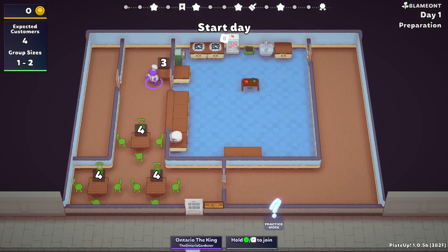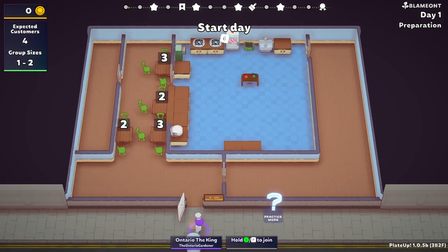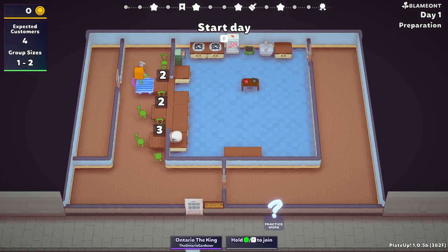Hello everyone and welcome back to Plate Up. I'm getting set up here, but I figured I'd jump on and talk to you guys in the meantime. This title is called A Job Well Done — I don't like that. We're going to name this The Outback Steakhouse. Because we're doing steak today, everybody. I haven't done steak in a while — I don't even know the last time, honestly, that I did steak.